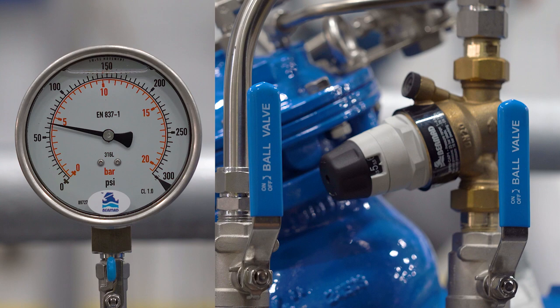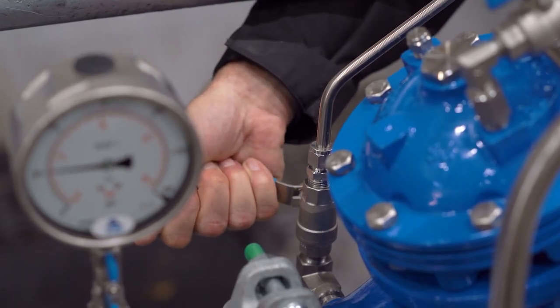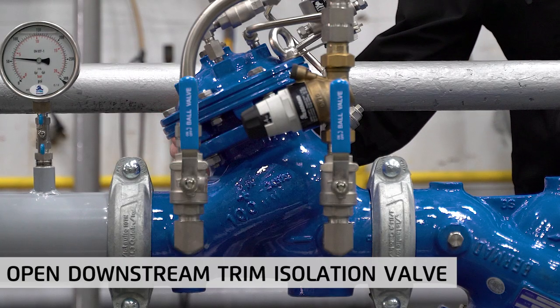At this point, the calibration process is complete. You can now reopen the downstream control trim isolation valve on the main valve and allow the system to return to typical flow.